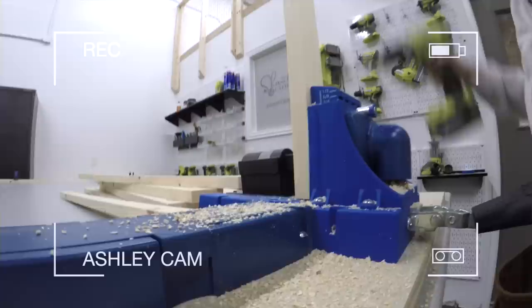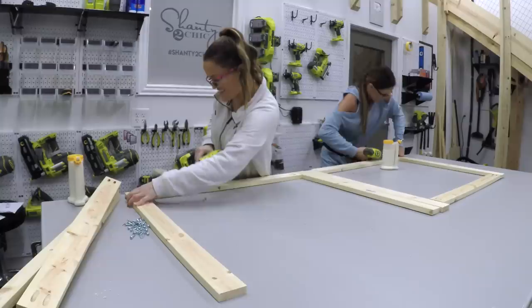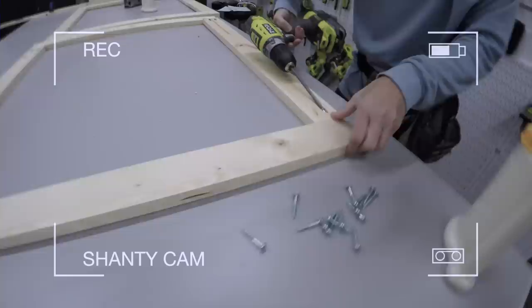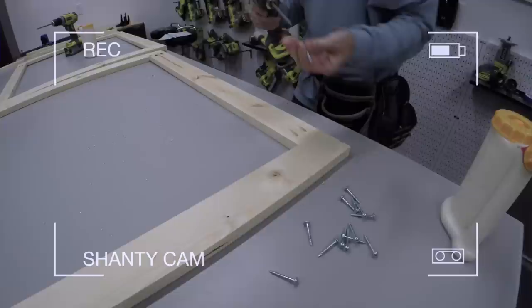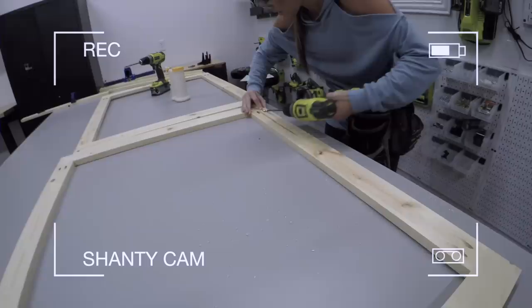Pocket holes are made, now we're going to assemble. We've got all of our pocket holes drilled and now we're going to build the two face frames — that's just a simple box. Pocket holes are going to go on the top and bottom pieces and then the other pieces go on the sides. We're going to use wood glue and one and a quarter inch pocket hole screws. Notice all the sides are flush.